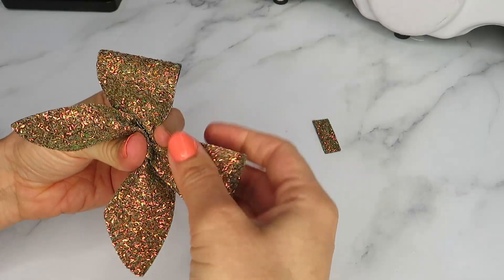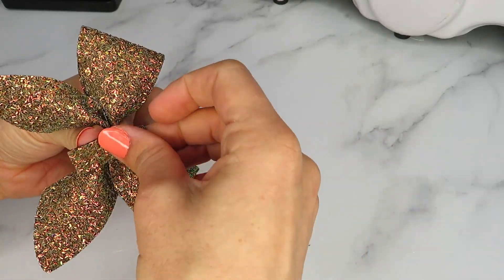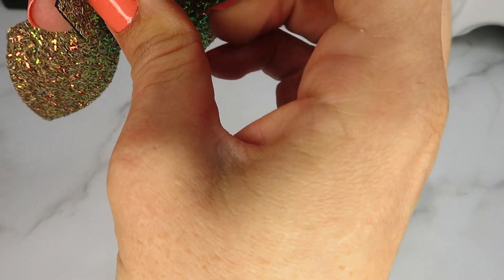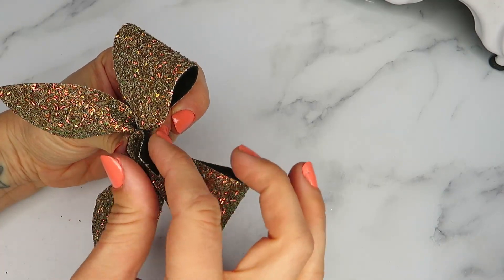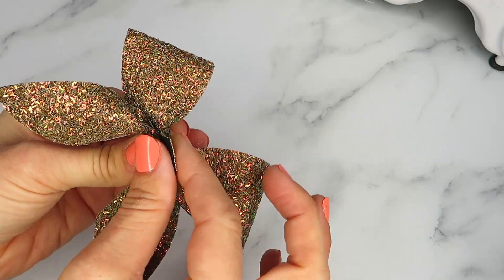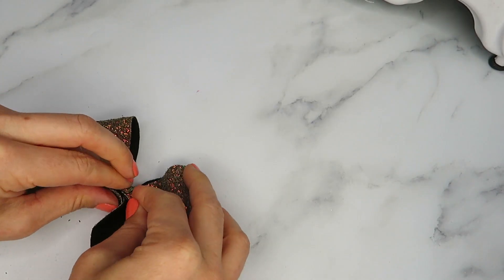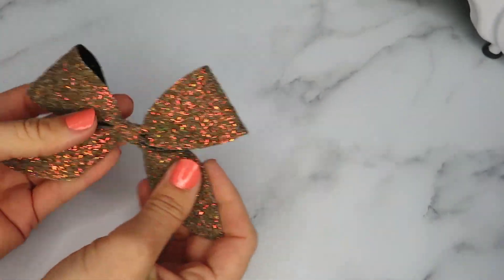Once you've got your pinch and you're happy with it, you need to take your center. I always put a little bit of glue on the center first, then put that onto the center. When you put your glue on and place your center, you can slowly let go of the top of the pinch as you wrap the center around — that will hold it. Keep tight hold of your bottom pinch, then pull that one under and let go of the bottom pinch at this point. Now you can glue the center at the back.